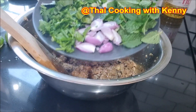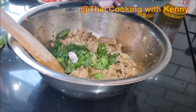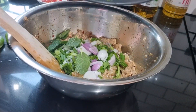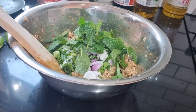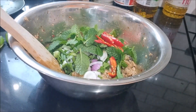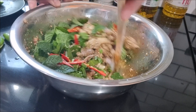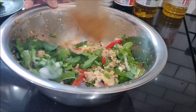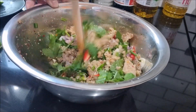The next step: add all the herbs. Mix all the ingredients well. You can flavor the salad as you like.